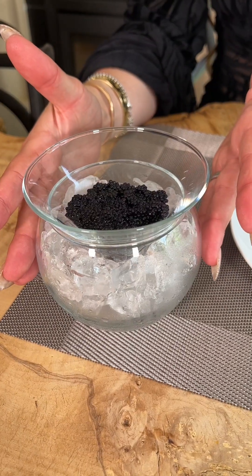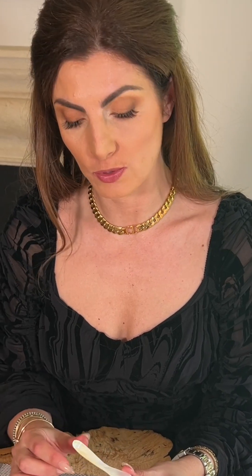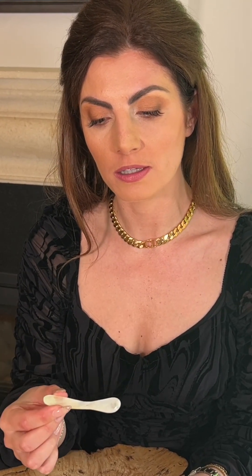The caviar shouldn't be served in a metal bowl. Store the caviar in the coldest part of your fridge. You shouldn't use metal bowls or spoons to serve the caviar, as it can impart a metallic taste onto the caviar itself. Instead, you would use a mother of pearl spoon to serve the caviar.